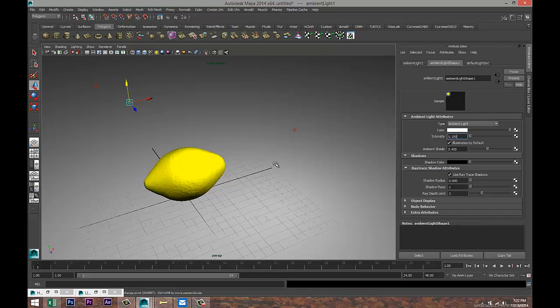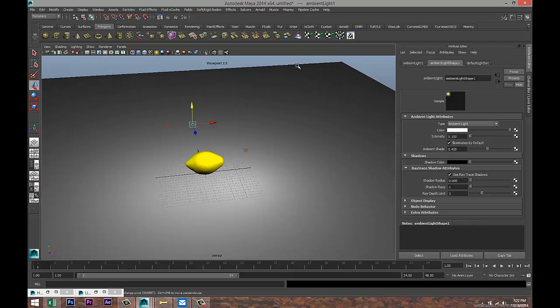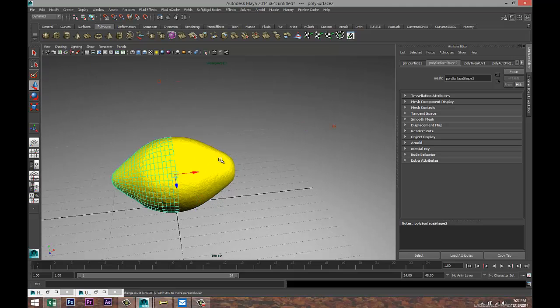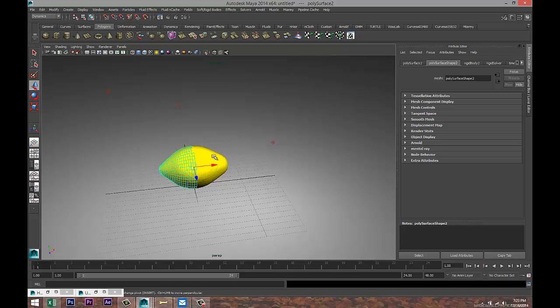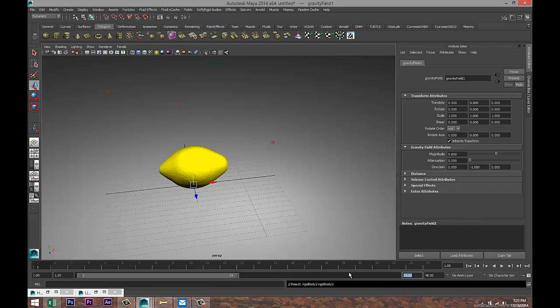Next, go to our Dynamics menu. Select our floor, go to Soft/Rigid Bodies and create a Passive Rigid Body. Then select both parts of our lemon, go to Fields and hit Gravity. Let's give our animation about 500 frames.